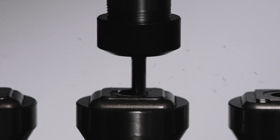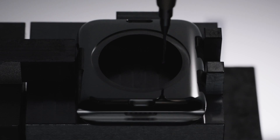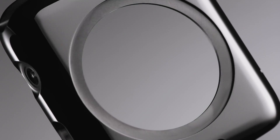The forgings are then machined in a 12-station multi-axis milling machine, achieving highly accurate uniformity across the case. It's polished to a pristine mirror finish.